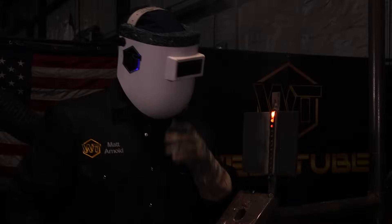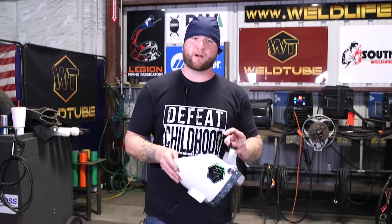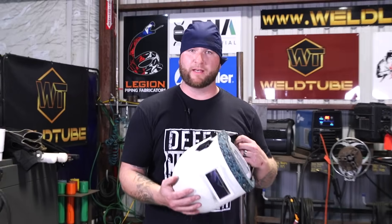Thanks for tuning in today guys. Again, weldlife.com — keep your eyes peeled for the new chopped pipeliner with the leather top, as well as the gear we always have on the site. Use code Warrior Welding TX to save yourself 10%. We'll see you next time. Thanks again.